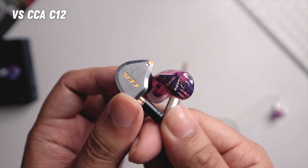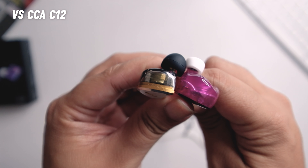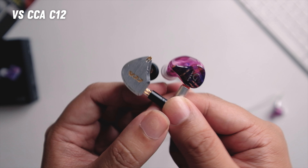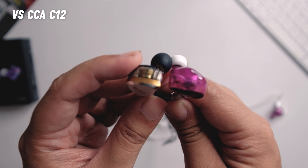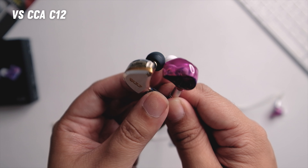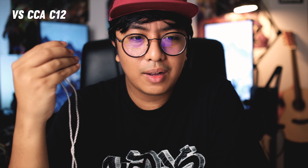Compared to the CCA C12 — my favorite KZ — the C12 is drier sounding, while the Guide Ray is smoother. The C12 is more detailed, especially in the mids. The stage is similar but the C12 is brighter and a tad more revealing, though still in the laid-back department. Overall I choose the C12 over the Guide Ray because the multiple BA drivers in the C12 help with detail retrieval and produce a drier sound that I can still use for some monitoring.